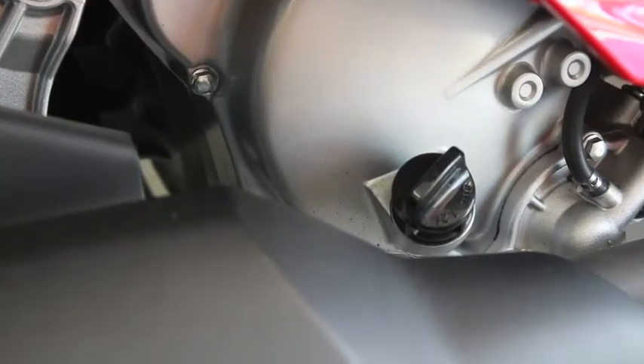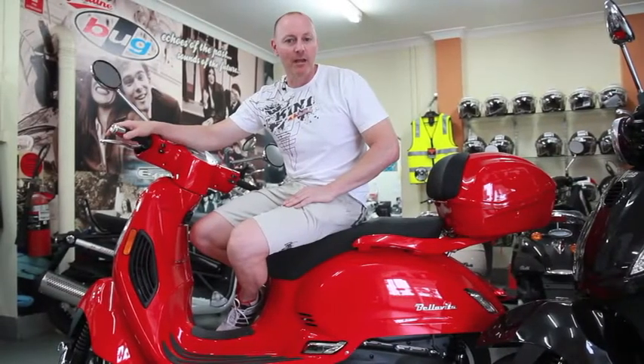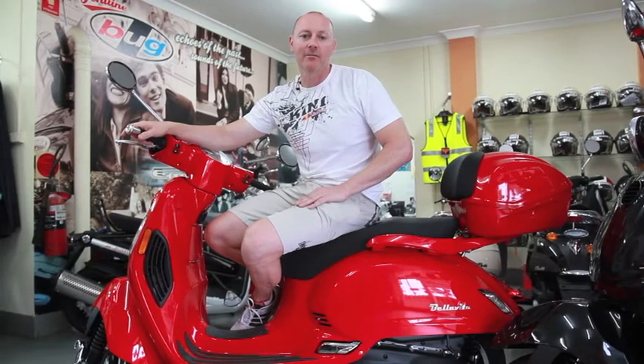The motor is a 264cc, four-valve, liquid-cooled, fuel injection motor courtesy of SYM. A very good power supply for this class and very capable of doing 100-plus kilometres an hour with two people when needed on the motorways.